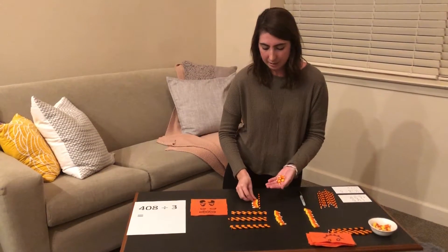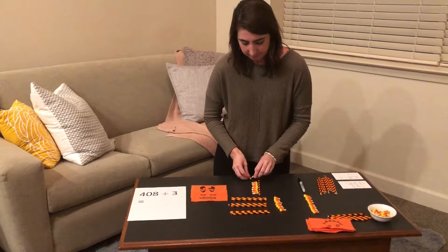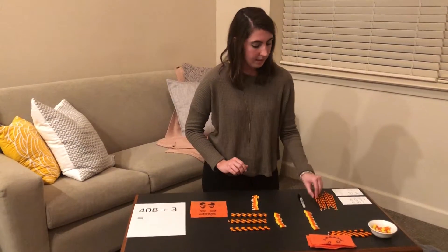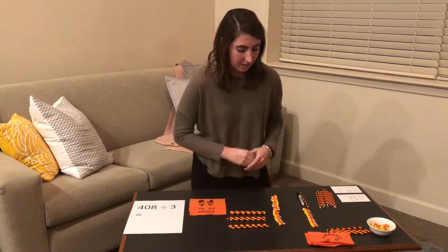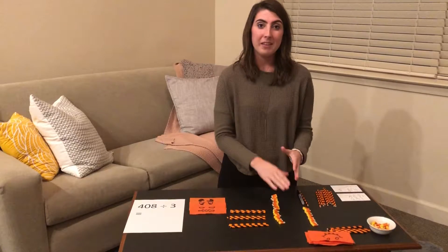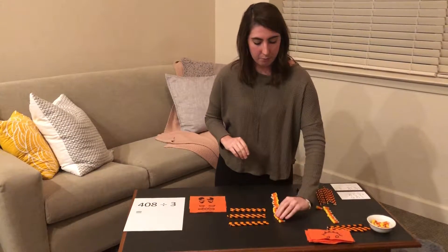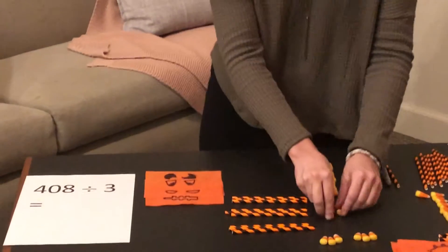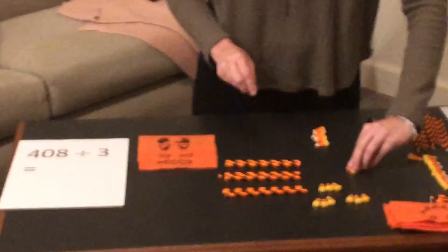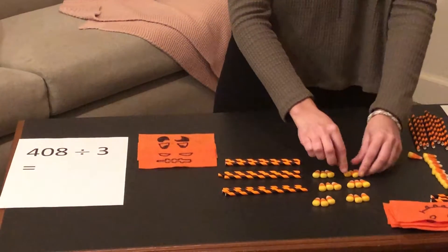Here is ten units. We are going to add these ten units with the eight units that we had previously in the problem. So we are going to try to group these eighteen candy corns into groups of three. We have one group of three, two groups of three, three groups of three, four groups of three, five groups of three, and six groups of three.